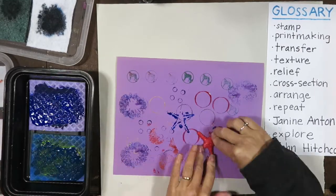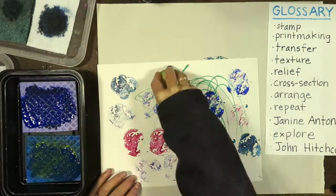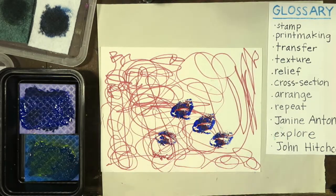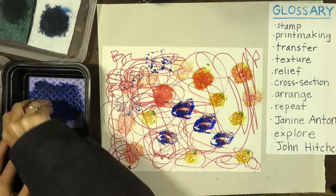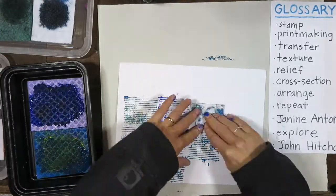What am I doing? I'm pushing objects into ink or paint and pressing them onto the paper. That's called stamping. I bet you've done stamping before. Stamping is a type of printmaking. Printmaking is any type of art process where you are transferring an image from one object to a paper or another surface.